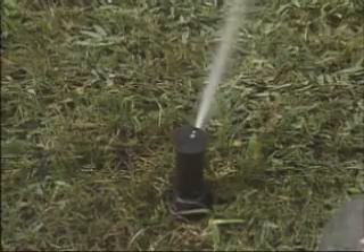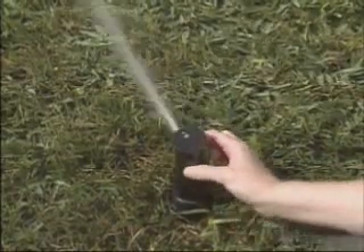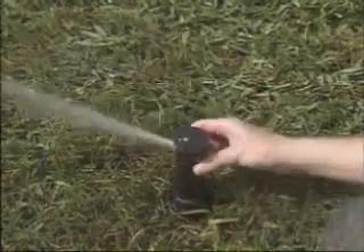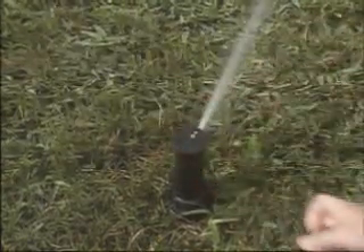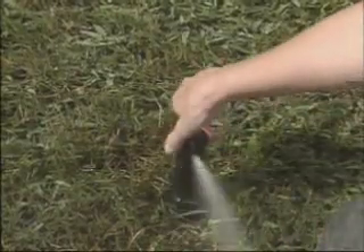For example, this T-Bird is set at 180 degrees. To change it to 270 degrees, make sure the rotor is operating clockwise. Then push down on the nozzle and, while still pushing down, turn the nozzle turret 90 degrees clockwise. Now it'll rotate 270 degrees.